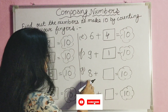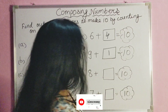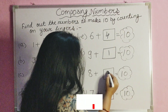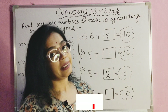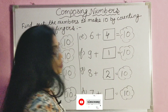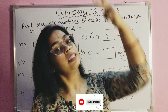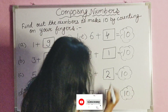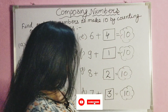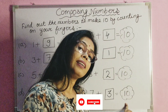Next is number eight. Eight, nine, ten — so two. Eight plus two is ten. Next number is seven: seven, eight, nine, ten — so three. Seven plus three gives the result ten.